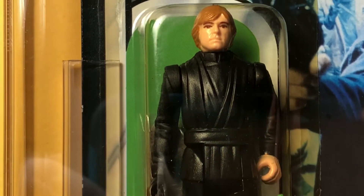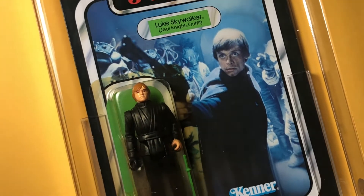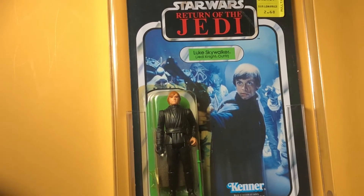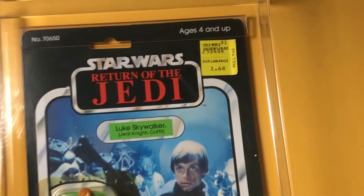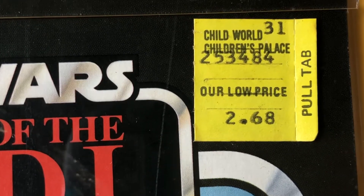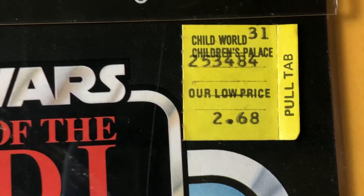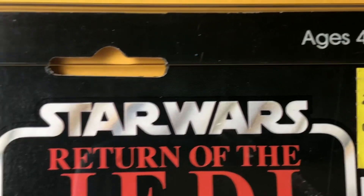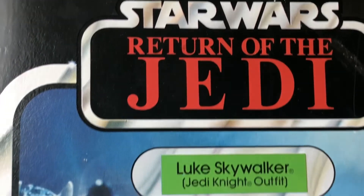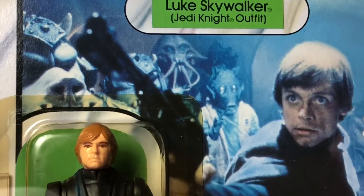The saber that comes with this figure is either a regular green lightsaber, and I think it also comes with a light green lightsaber as well. The version I had as a child had a light green lightsaber, and that version currently on eBay is a light green lightsaber as near as I could tell from the picture.